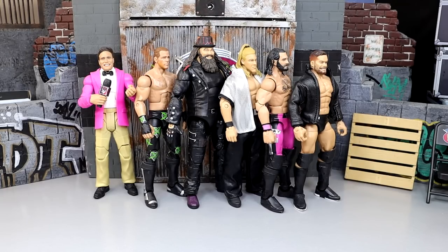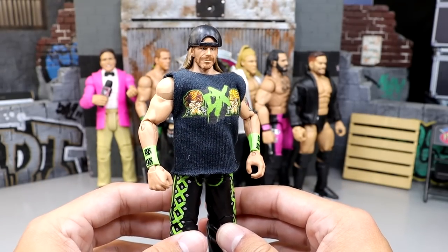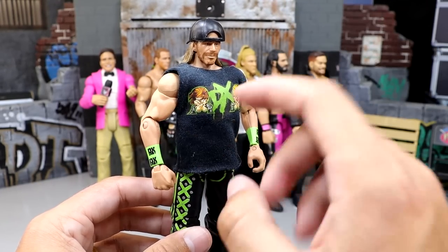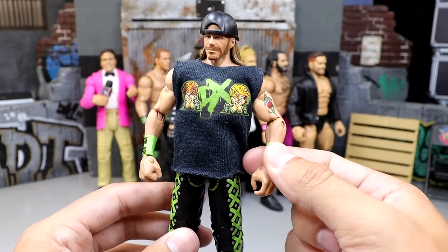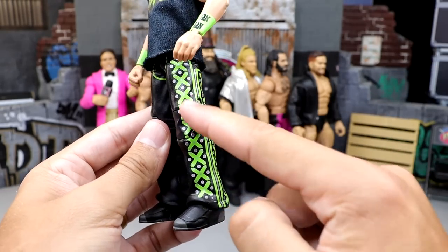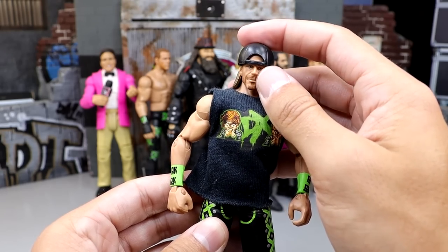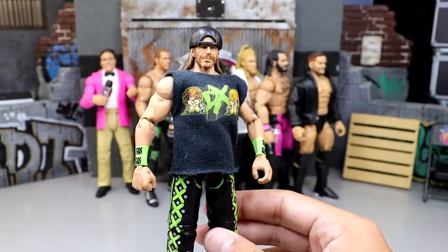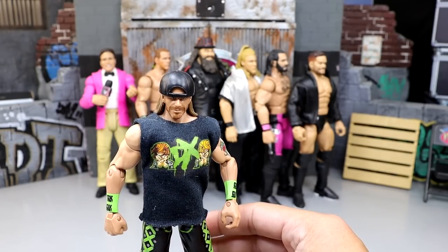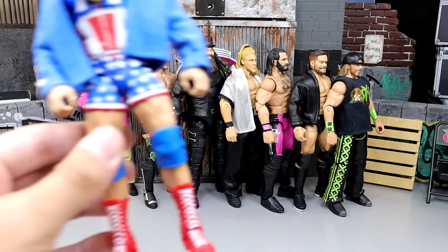Next is another Shawn Michaels — the Walgreens Exclusive Shawn Michaels with the hat, DX armbands, and shirt, with a different head sculpt. This is a 2K Battle Pack Shawn Michaels head sculpt, and I took the lower arms from that Battle Pack — which have the DX armbands with accurate tattoo detail — and put them onto the Walgreens Exclusive Shawn Michaels, who only had white wrist tape. I also added the hat from the 2K15 DX Battle Pack. This was made before the surgery days and holds a special place in my soul.